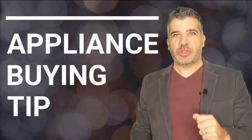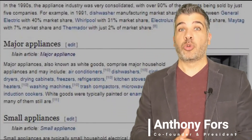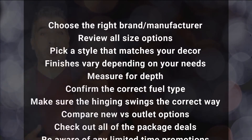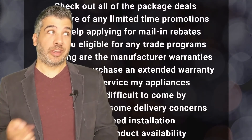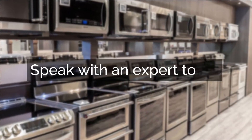Thanks for watching our expert video. Before you click away, I've got an essential tip you need before purchasing any appliance — and it can't be found in a blog or a video. Unless you have experience with all of this, we highly recommend you speak with a professional. Click below and we'll connect you with an appliance expert who will help you avoid pitfalls and enjoy your appliance purchasing experience.